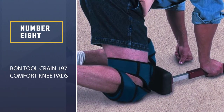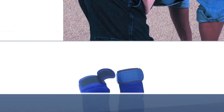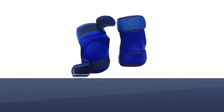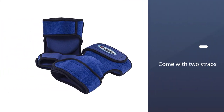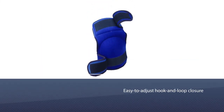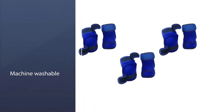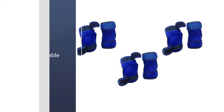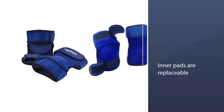Number 8. Bond Tool Crane 197 Comfort Knee Pads. You can easily work all day wearing these Crane 197 Comfort Knee Pads. These knee pads are designed to make floor installation easier with their soft, thick, and comfortable padding. Unlike other knee pads, these come with two straps — one strap wraps a little below the knees, while the other wraps snugly around the lower thigh to prevent the knee pad from sliding down as you work. Each neoprene strap comes with an easy-to-adjust hook and loop closure. These knee pads are machine washable, and the inner pads are replaceable, so you can use them as long as the outer shells are intact.